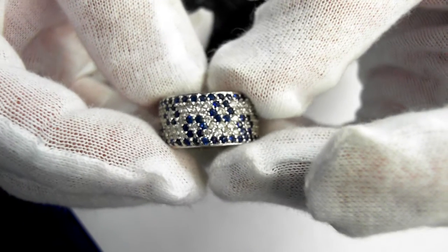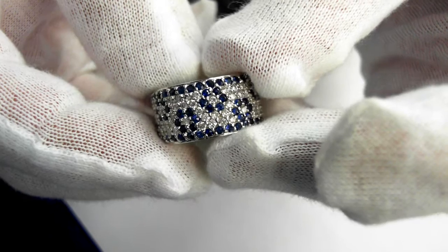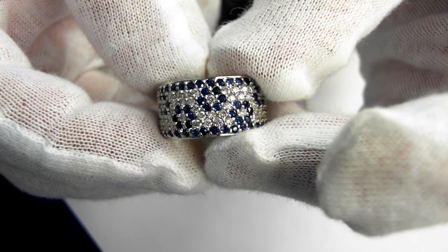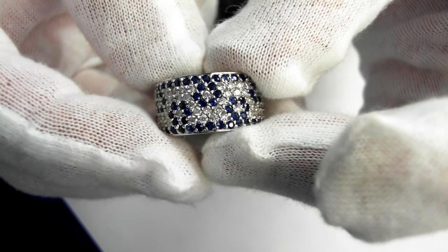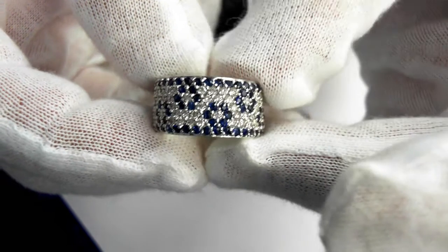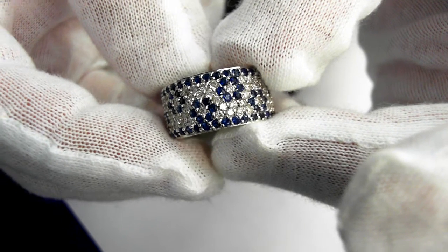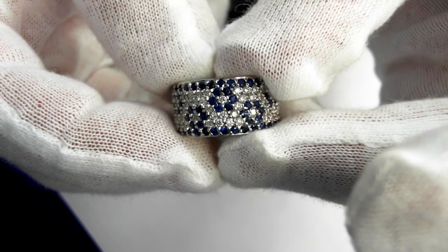It's 18 karat gold, pavé set diamonds and sapphires. The diamonds total 1.70 karats, the average color is G, clarity is VS2. This is a very fine 18 karat gold ring. The pavé set round sapphires total 2.47 karats.